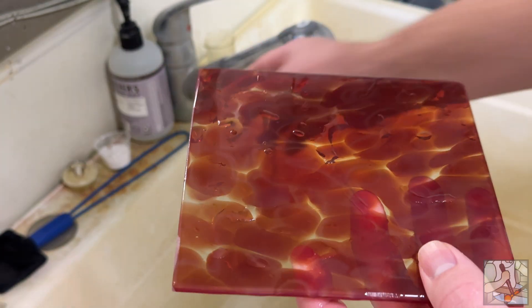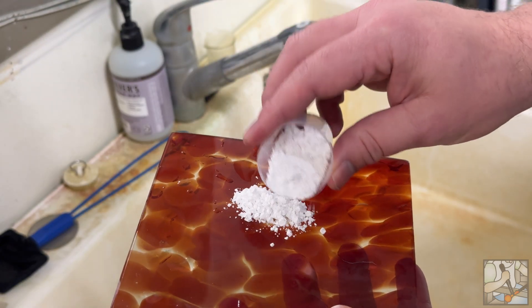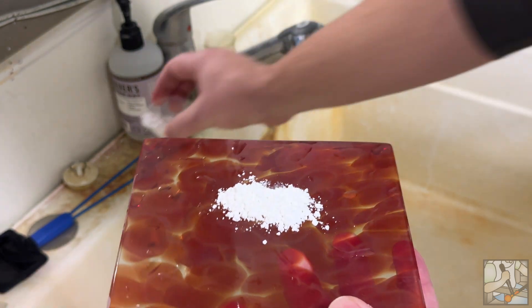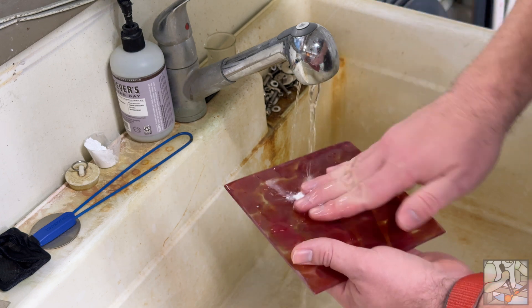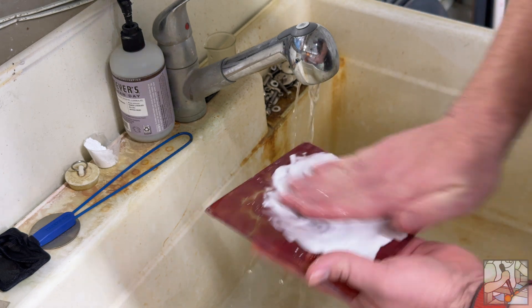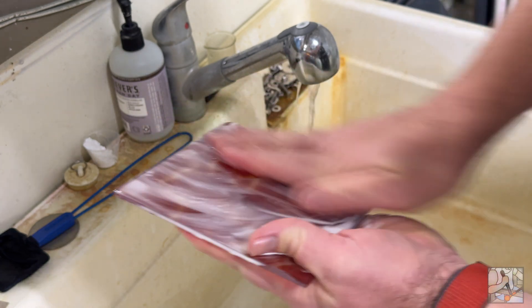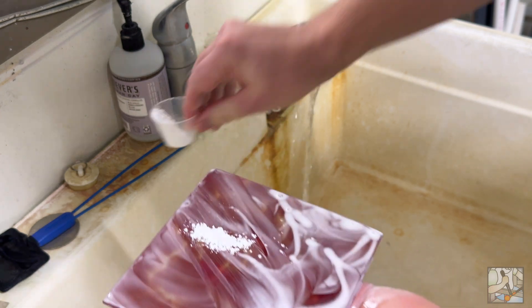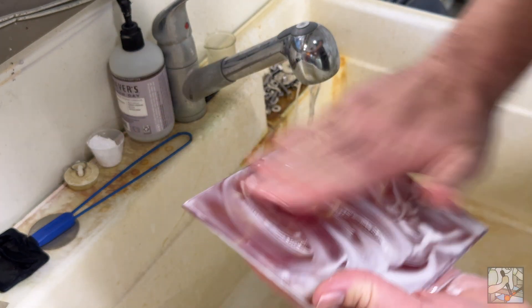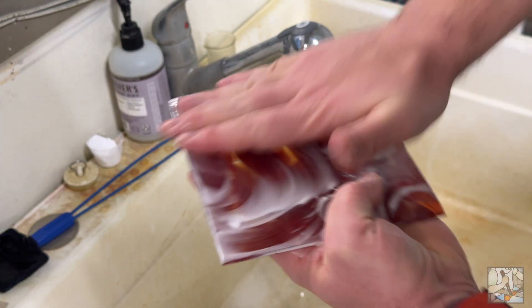So I'm going to take our whiting, which is just calcium carbonate, and put a little bit of the powder onto the glass. I'm going to take a little bit of water and get a little slurry going, then take my hand and scrub this glass. You're just looking at making a thick slurry of the whiting with a little bit of water.